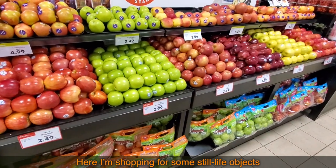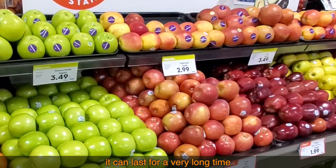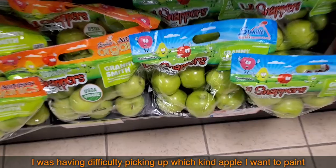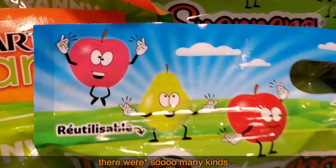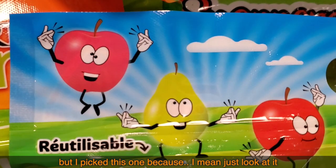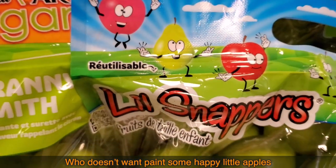Here I'm shopping for some still life objects. Apple is always a good choice because, unlike banana, it can last for a very long time. I was having difficulty picking which kind of apple I want to paint — there are so many kinds — but I picked this one because, just look at it. Happy snappers. Who doesn't want to paint some happy little apples snapping their fingers?